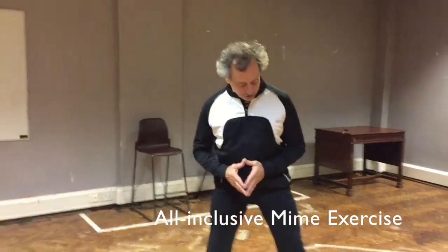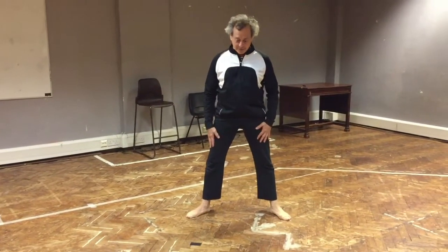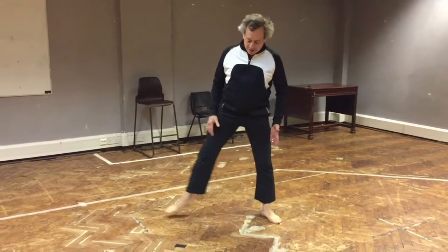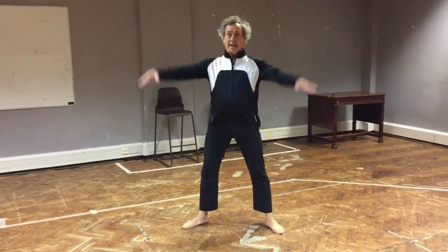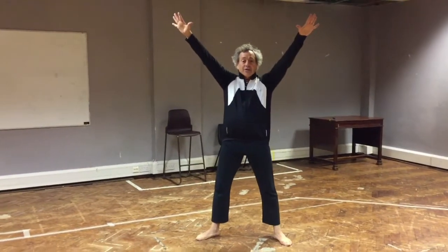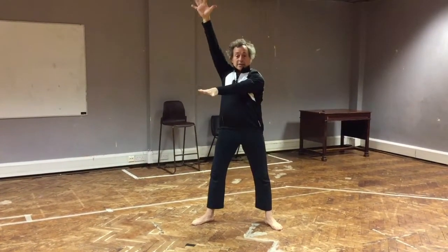You start in second position — in ballet they call it second position. You might be a little more narrow, but don't make it too wide, so you're in a stable position. Your arms are going to be stretched, fingers are open, and your arms can be anywhere.